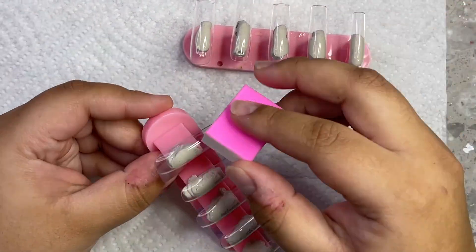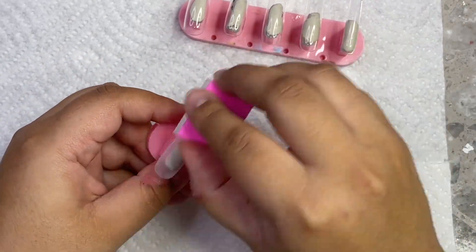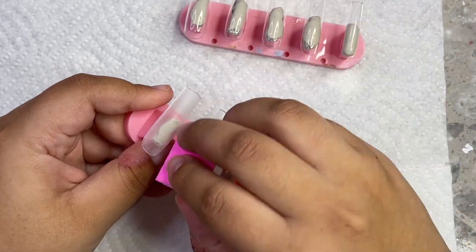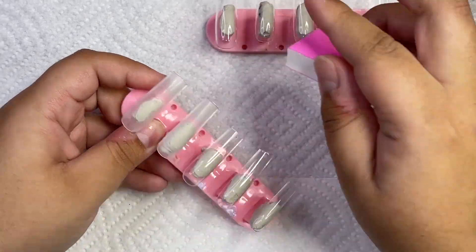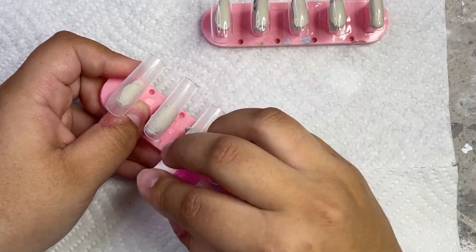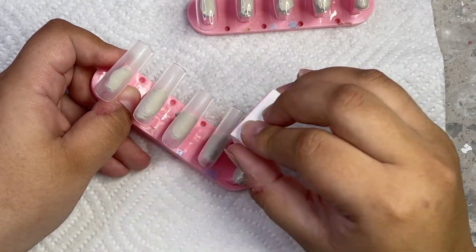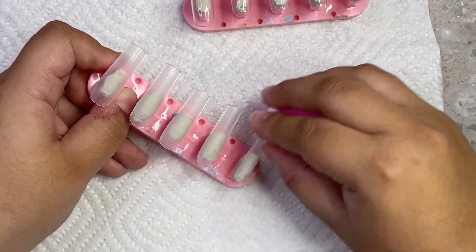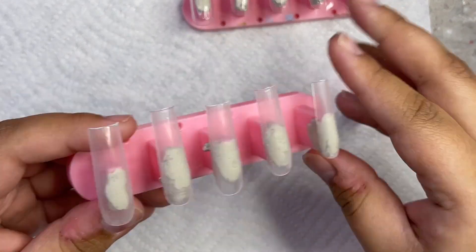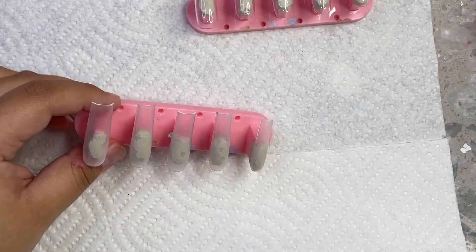A lot of people ask me how I make sure all the nails are the same length, and I literally just try my best — just like if I was doing a normal set on acrylics, I kind of eyeball it and try my absolute best to make sure it's exactly the same. Now I'm going to be going in with my buffer. I like using these small ones for press-ons because it makes it really easy to get into all the little crevices on the sides of the nails. Sometimes when the nails are really close together and you use a big buffer it's kind of hard to get in there, so using these small buffers that I send in my application kits really helps.